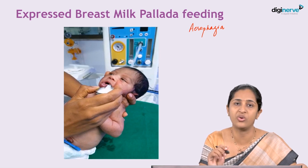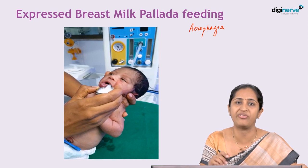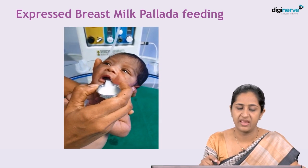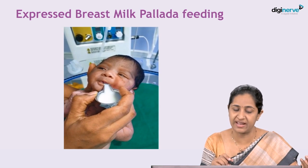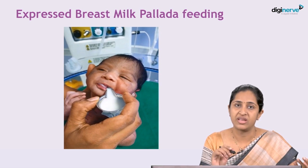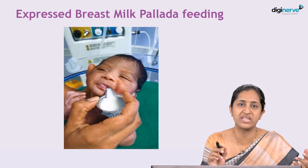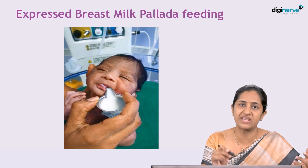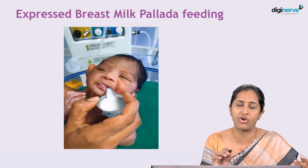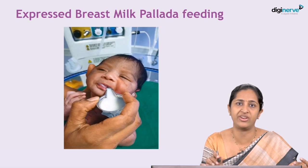Here is a video showing how expressed breast milk should be appropriately fed using a pallada. In the video, you can see that the baby's head is held upright and the mature milk — which is brilliant white in colour — is fed to the side of the baby's nose using the neck of the pallada. The baby sucks at the neck of the pallada automatically, drinking the milk. This pallada feeding is advocated for all expressed breast milk, and bottle feeding is discouraged. This is the technique of correct pallada feeding of the newborn, which can be sustained whenever the mother is going to work.